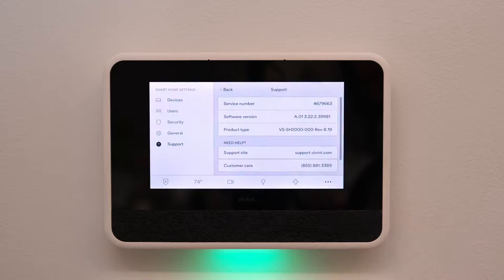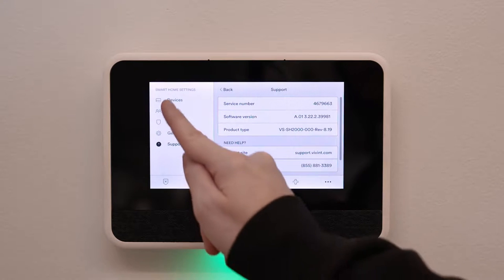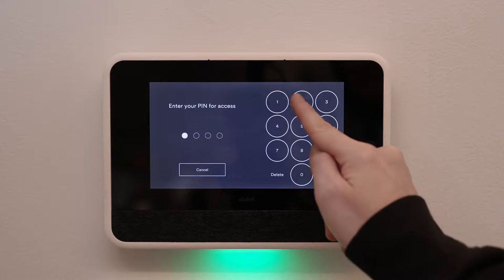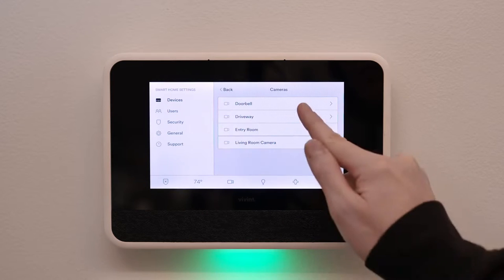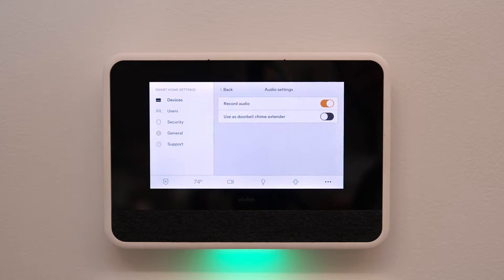You can also choose where you want your chimes to sound from the smart hub. Tap the menu icon in the lower right hand corner, then select devices. Enter your four digit pin number and scroll down to cameras. Tap the camera where you want your chime to sound, tap audio settings, and finally tap to enable use doorbell chime extender.